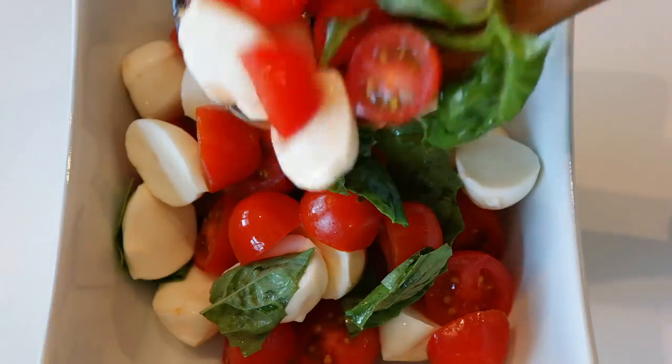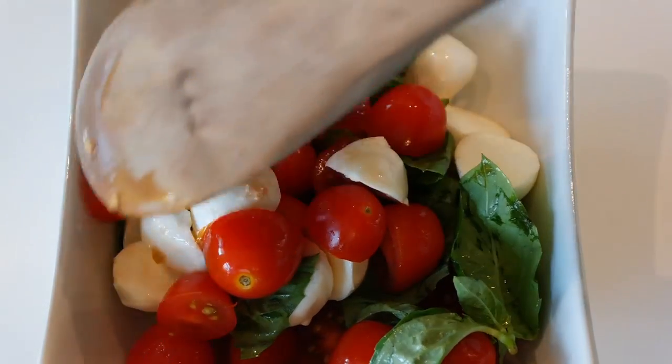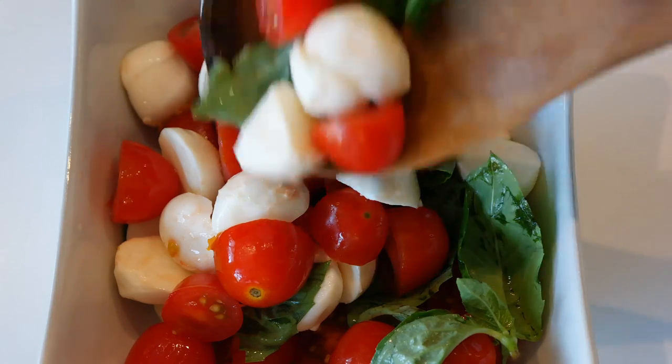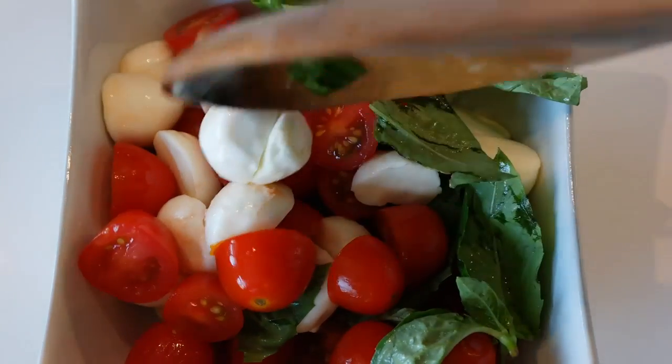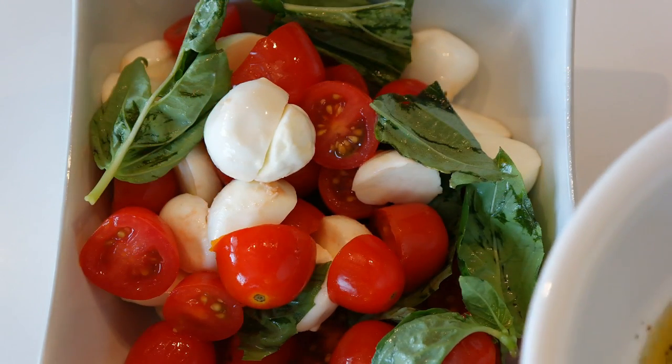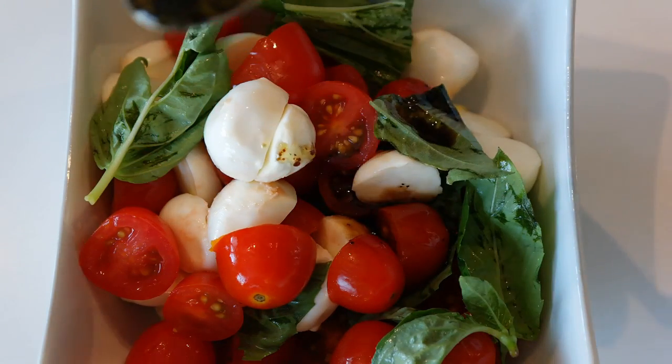Now it's time to serve the salad. And the final step: spoon over the dressing.